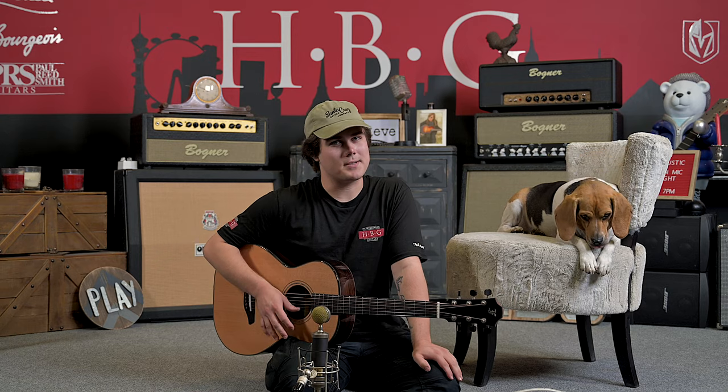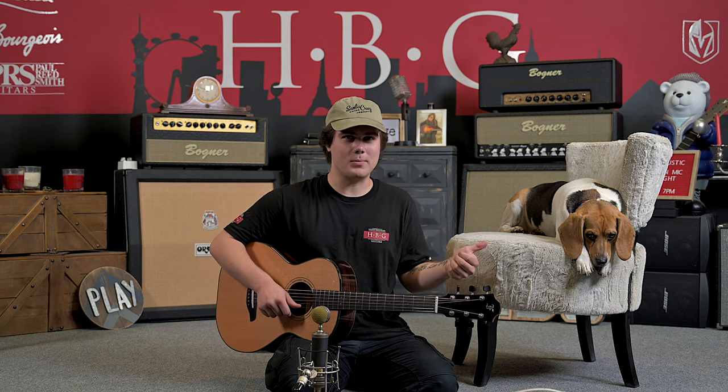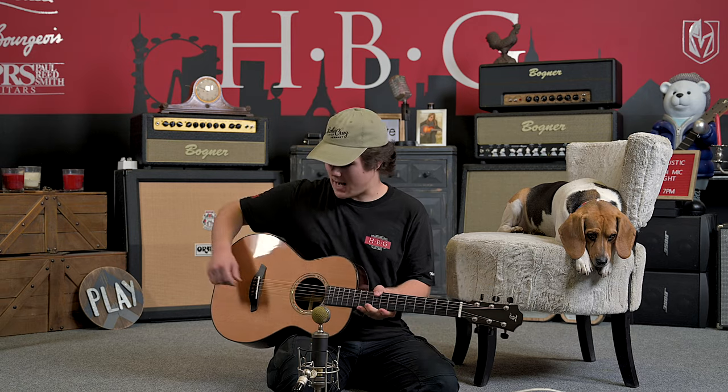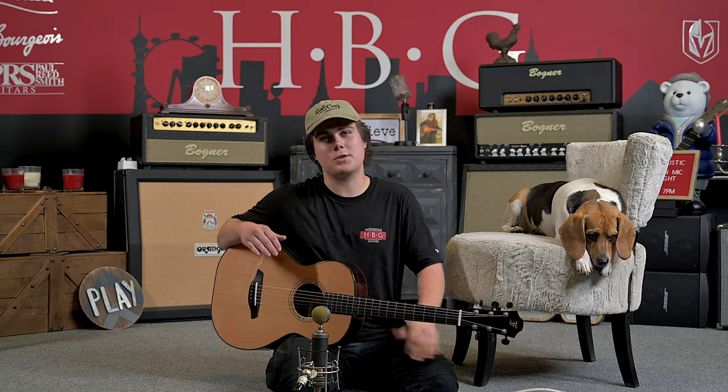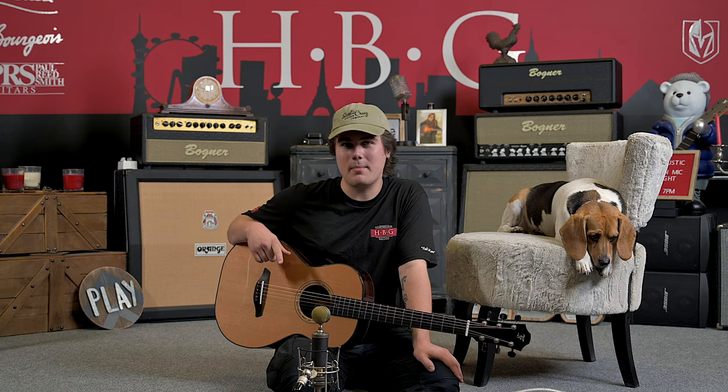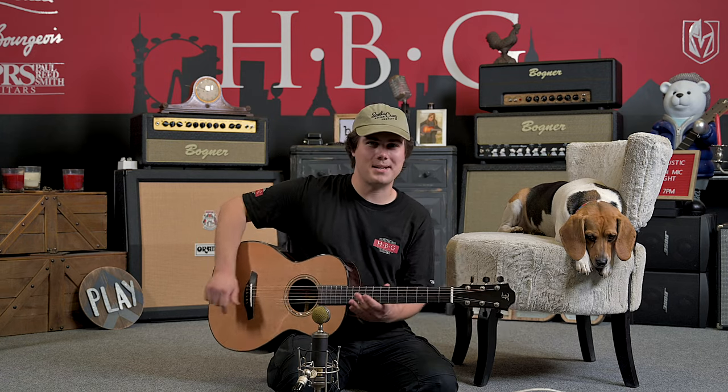All right, guys, that about does it for us today in the Heartbreaker Guitars Lounge. My name's Jason Kurtzen here with Toby the Beagle, and we've been checking out the Furk 00CR. This is an absolutely gorgeous guitar. Make sure to check it out on the Heartbreaker Guitars website. And if you like this video, make sure to drop a like, a comment, and subscribe to the channel. We'll see you guys next time.